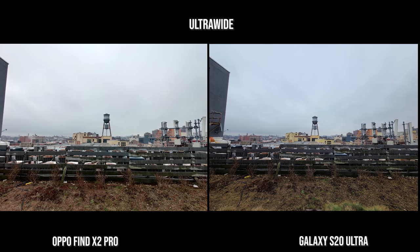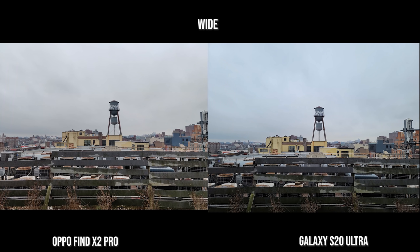Starting off with the ultra-wide lens, both look really good with a different color palette — I like what I see. It's sharp and clear, although the lighter one right now is the Oppo Find X2. Now the main lens — again, the color palettes are different but both images look really nice. They're quite solid here.